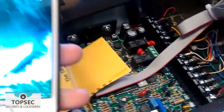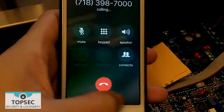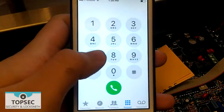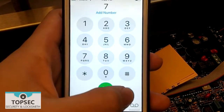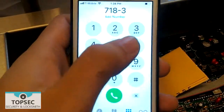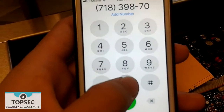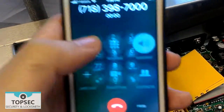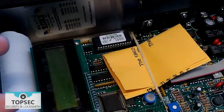Then, we dial the phone number that the system is installed on. You will hear a click sound as the intercom system picks up the call.